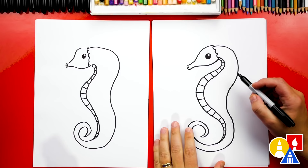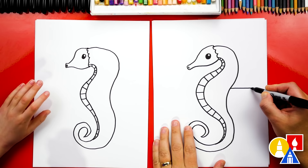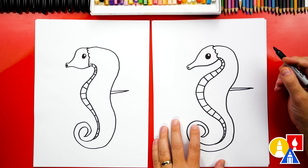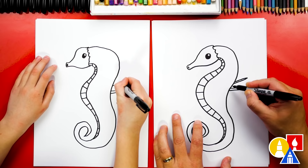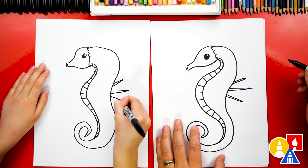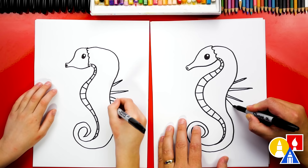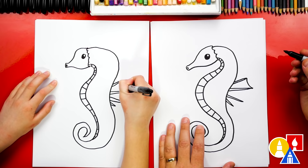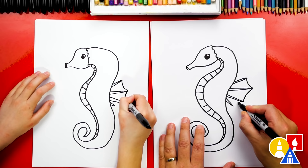Now let's draw a fin for the seahorse. I'm gonna start right here in the middle of the body and draw a line that comes out, and then another little line that comes back — it looks like a spike, getting thicker towards the body. Now let's add another spike going up, more of a diagonal spike. And then another spike going down, and one more spike going down even further — this one's even shorter. Now let's connect the outside edge of all of these spikes with a little curve, connecting down to each one. That's a really cool fin.